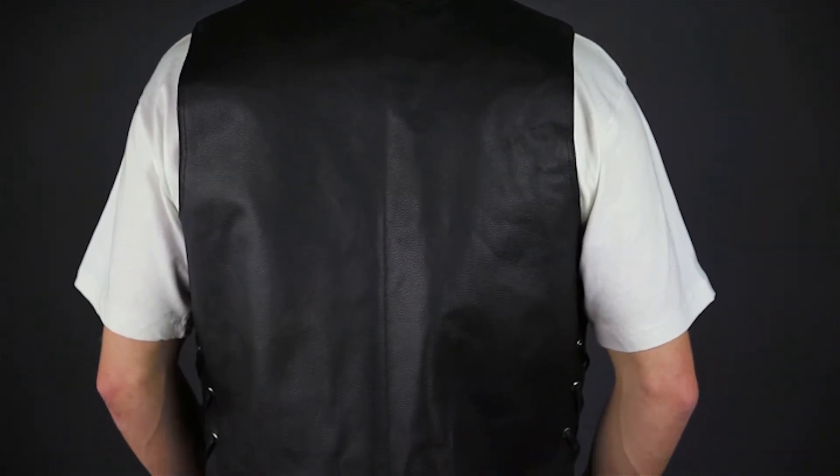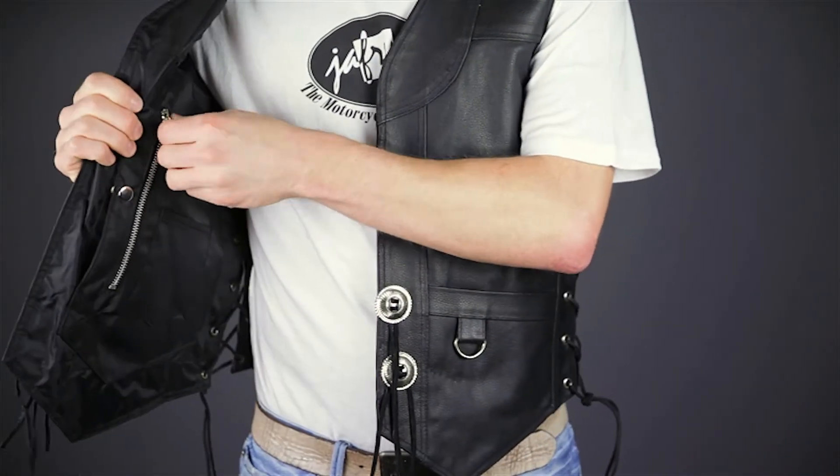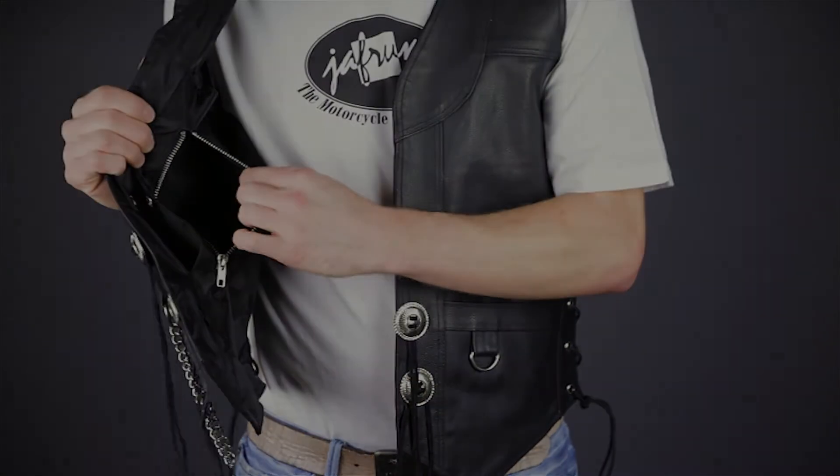The back of the vest is very clean and simple, making it a great canvas for rockers and other patchwork. Inside the vest, you can see the fixed polyester and nylon liner that features a snap and zip combination pocket on the right side and a gun pocket with a stretchy pistol and magazine loop on the left.